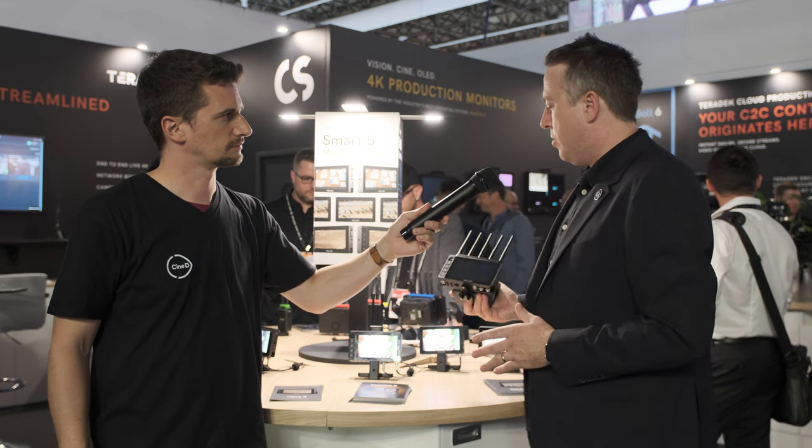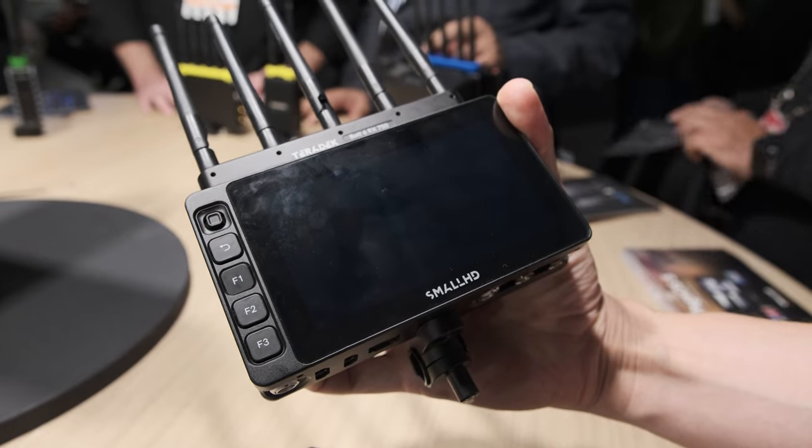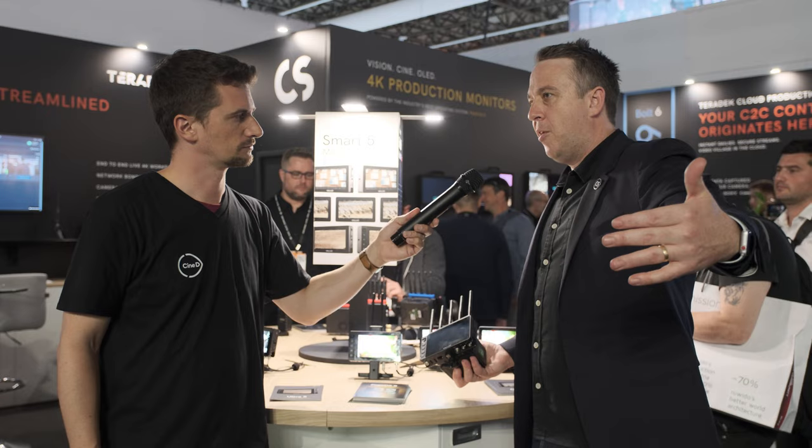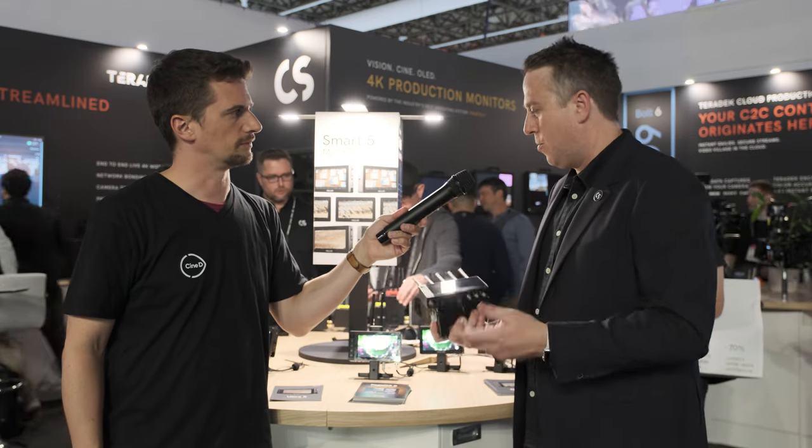We also have internal wireless variants. The new Teradek Bolt 6 series was released, and we have Ultra 5 monitors with a built-in transmitter or receiver. So you can have a monitor on your camera without adding an extra box, or a really lightweight compact director's monitor or focus puller monitor to carry around effortlessly because it's so light and small.